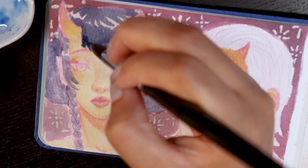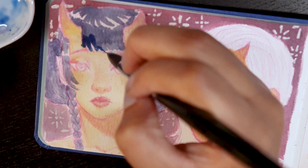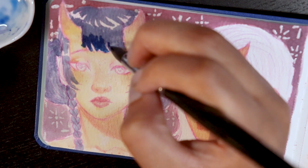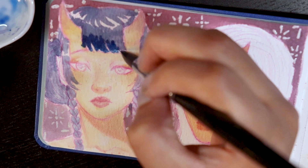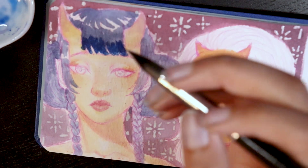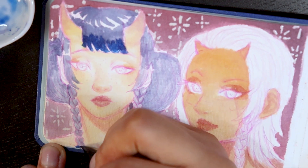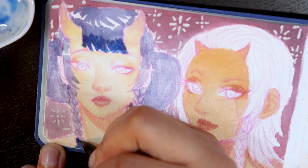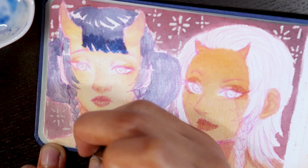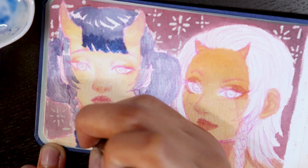You know what I just thought of? I should put together a personal artist mood board or something for watercolor, and sort of gather up different pieces that capture what I kind of want to bring out in watercolor, because I feel like that'd be pretty nice. In general, I feel like people should do that. I mostly think about art style whenever I think of an art mood board.